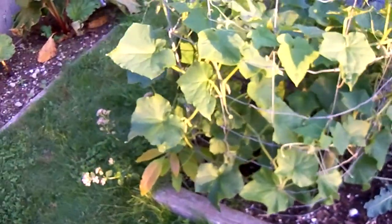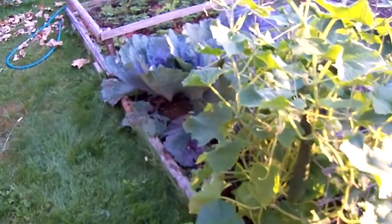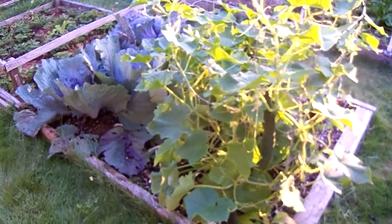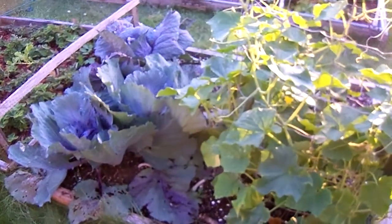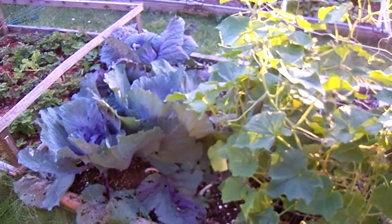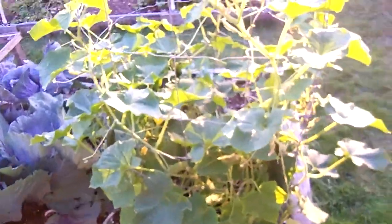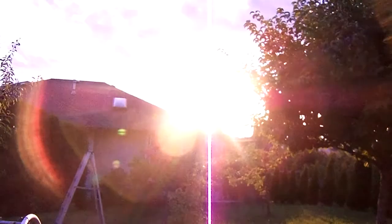My goal in backyard vegetable growing is to grow as many different kinds of vegetables as I can in a small area. It's actually a lot easier because you don't need to spend as much time tending the soil, adding amendments, weeding, and all that stuff that goes along with vegetable gardening.